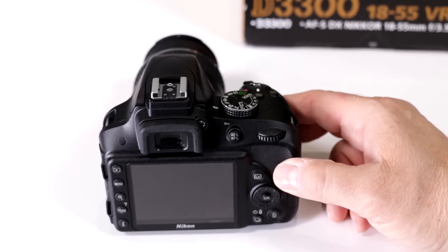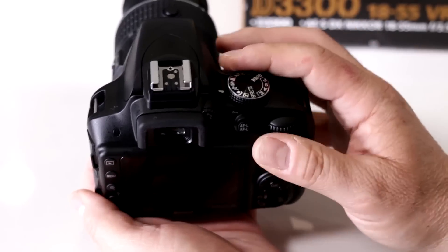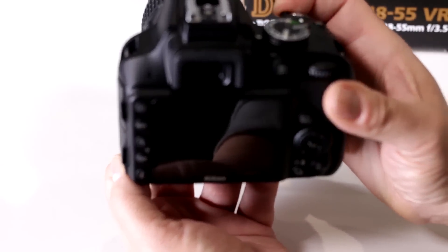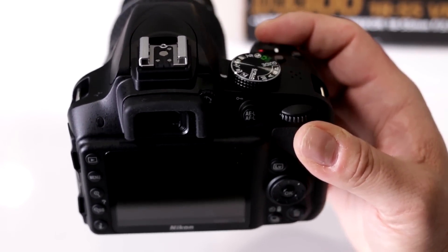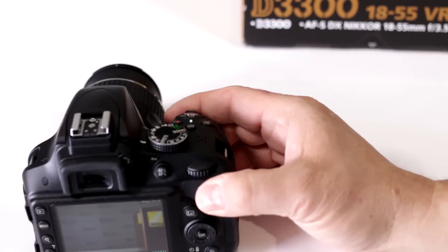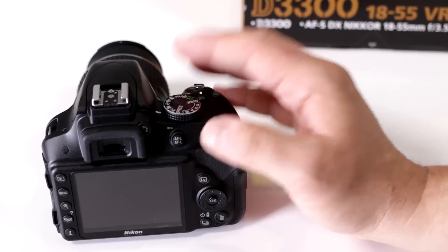Can I shoot sports and action pictures with my Nikon D3300? Absolutely — they made it simple with scene modes on top. Look for the running figure icon, which is your sports mode. In this mode, the camera automatically switches to continuous focusing for the fastest focusing possible, and also sets itself to continuous shooting. This way you can capture any moving subject without worrying about whether you set the correct exposure, shutter speed, or ISO — the camera handles everything.